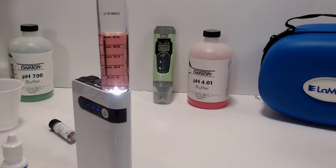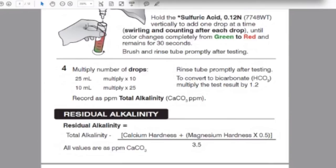Total alkalinity is 60 ppm as CaCO3. Some calculators use this value directly, but others want it as HCO3⁻ (bicarbonate). To convert: 60 × 1.2 = 72 ppm as HCO3⁻. Use whichever form your water calculator requires.